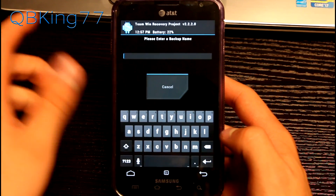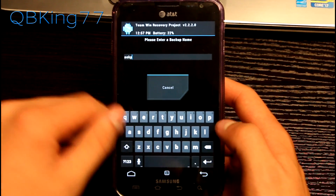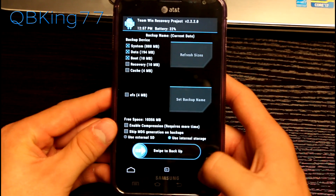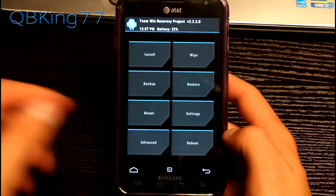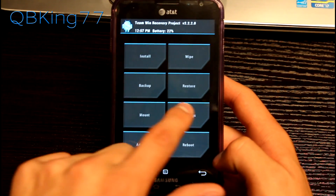You can rename your backups — just hit 'Set backup name.' For example, if you're running the AOKP ROM and want to call it AOKP, hit backup and it will set that backup named AOKP so you know exactly what it is. Then hit 'Swipe to backup' and it backs up your current system. You can restore it with the restore button. There's also a mount option where you can mount system, mount SD card, or mount internal SD card.